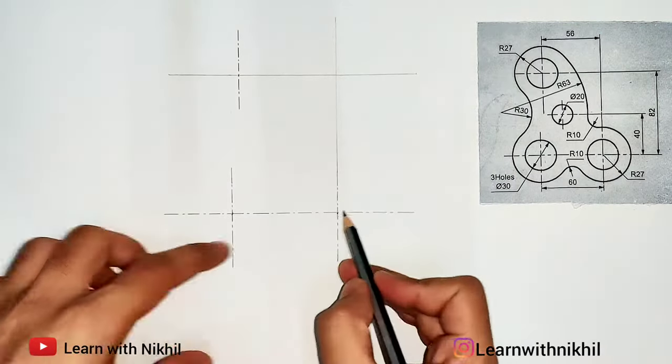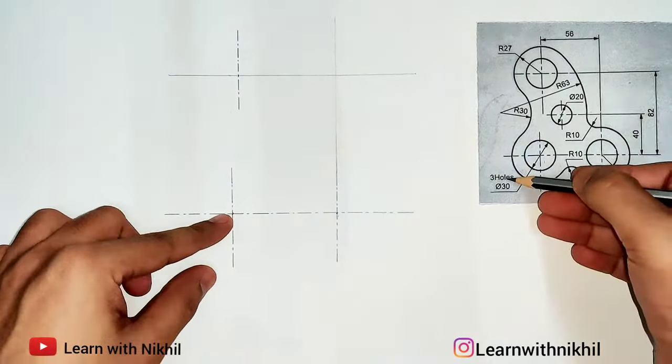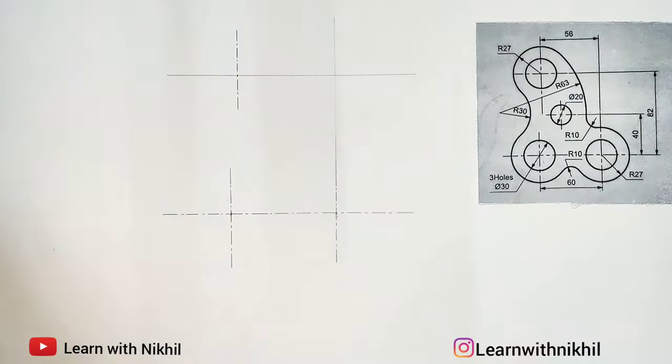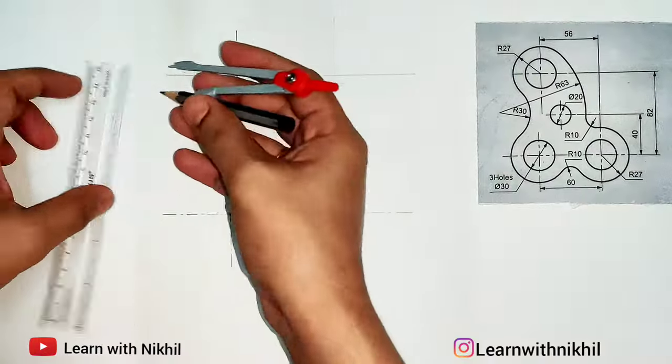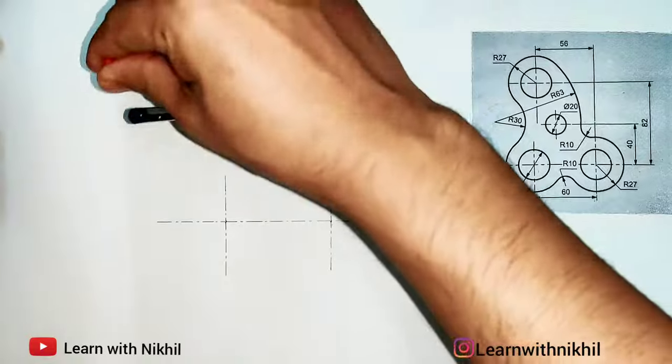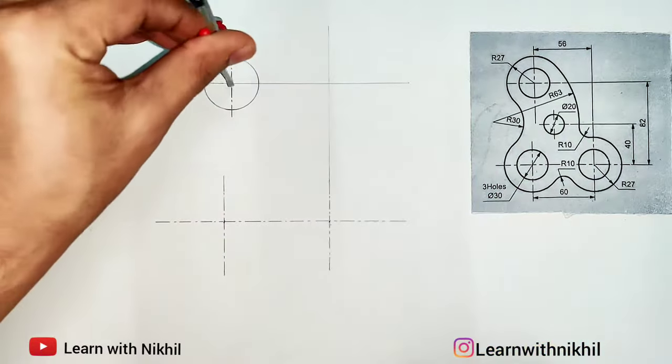Now we have got these three center points. The dimension given for the three holes is a diameter of 30 millimeters, so on the compass I'll take the radius as 15 millimeters, keep the center point, and draw these three circles.